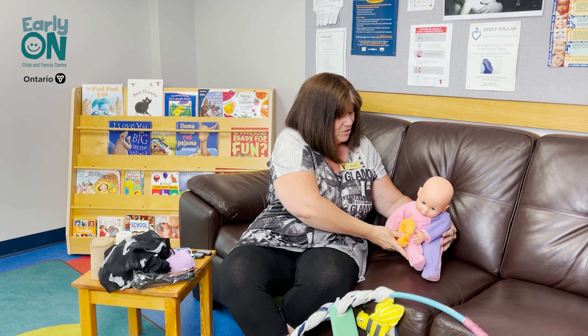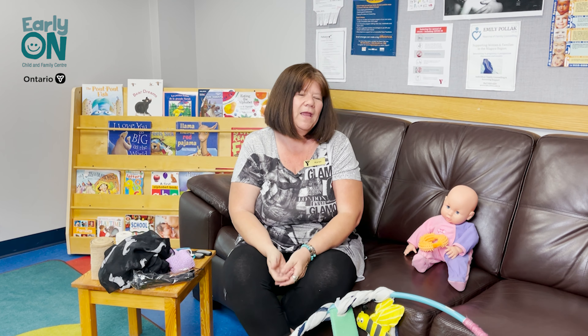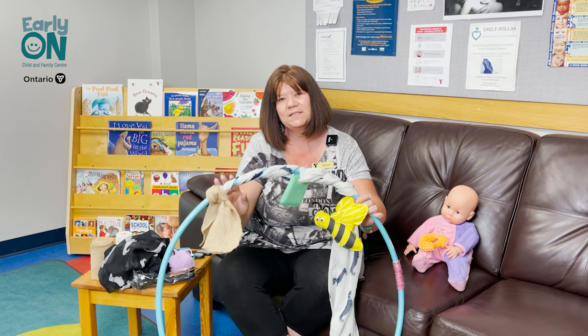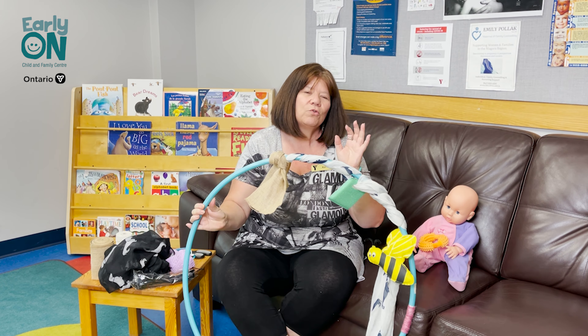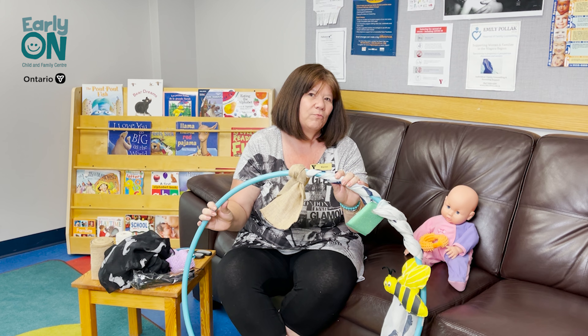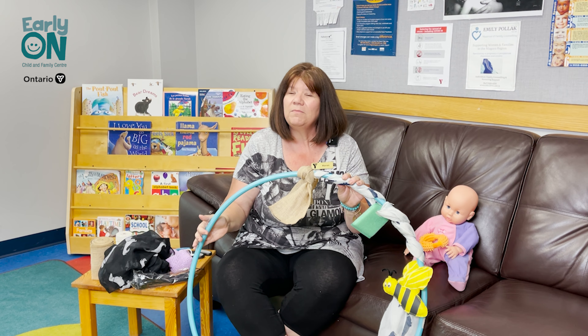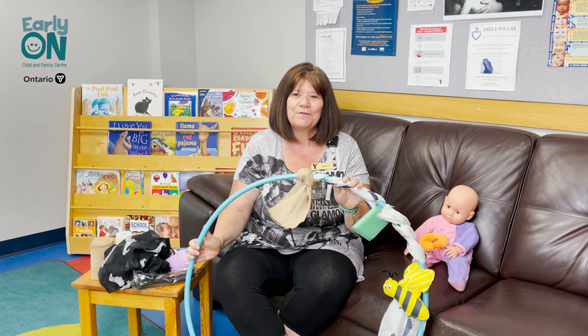Today we're going to use some loose parts — things that you may have around the house already or items from the dollar store — and we're going to make a really cool sensory hoop that you can use with your baby. These hoops are great for babies who are between three and six months of age, and for those babies who aren't really liking tummy time, this might just make it a little bit more fun for them.